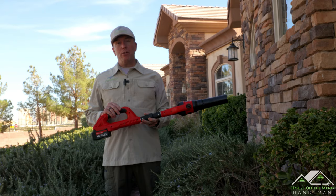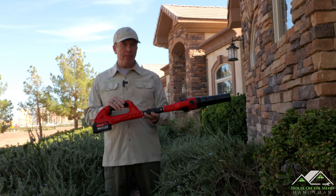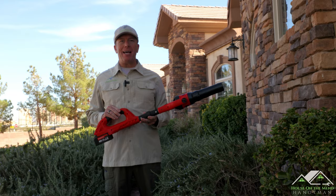Now I'm not paid nor sponsored by Garden Joy, but just like in previous videos, they reached out and sent me this model free for my unbiased review. So let's go inside, unpackage it, and see what comes in the box.